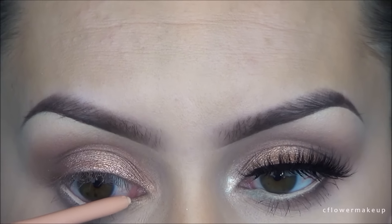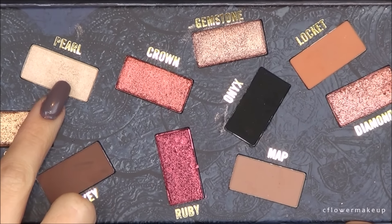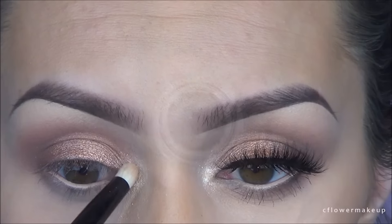Next I'm going to take Tarte's Inner Rim Brightener for my waterline — this is really the only one that brightens my waterline and stays. Then I'm just going to pack the color Pearl on my inner corner tear duct.